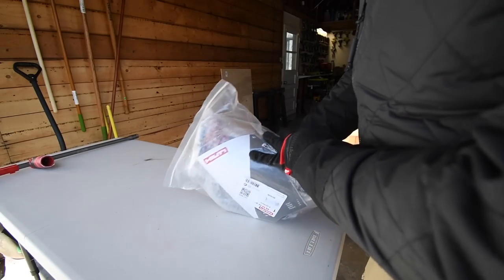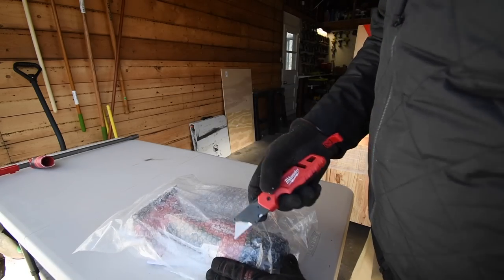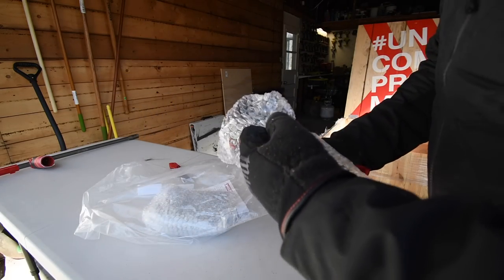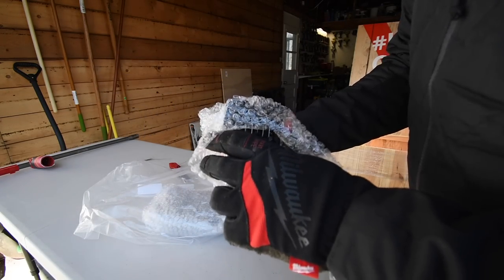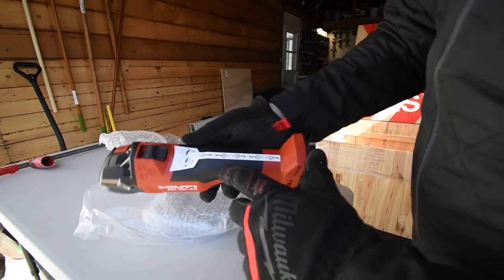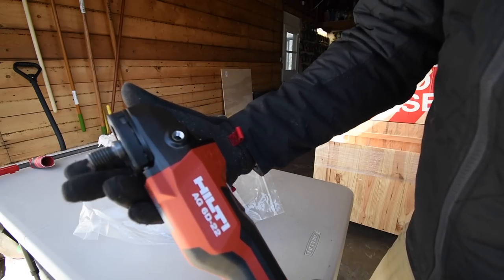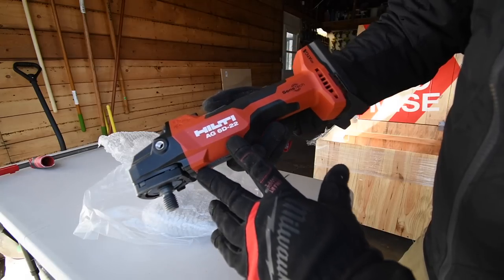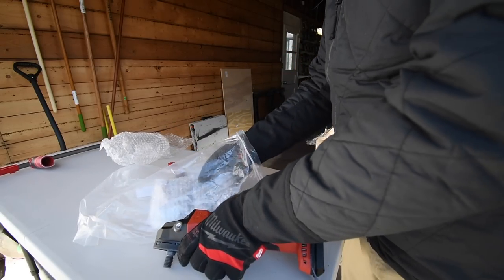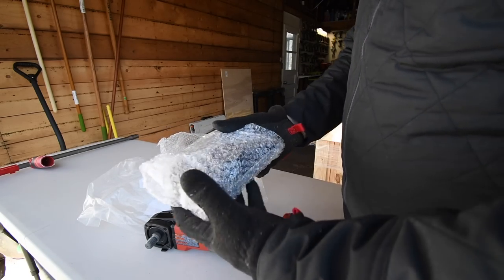Next is the Hilti grinder — and they sent me the SensorTec version where all you have to do is let go of the tool and the motor will automatically shut off, which I'm really glad I got. The model number is AG-6D-22. Not too shabby at all — and of course here are the attachments for it.